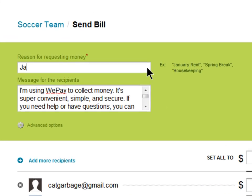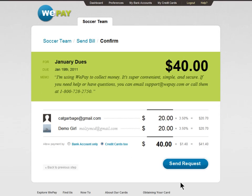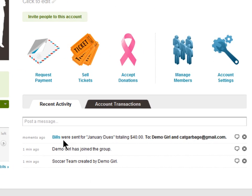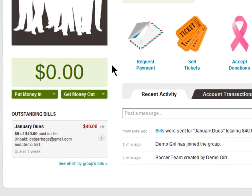Just say what you're collecting the money for, like club dues for example, and enter the amount that everybody owes. That's it. The recipients will be emailed a bill, which they can pay online. Don't worry, WePay will do all the reminding and nagging for you, so you can just sit back and wait for the payments to come in.